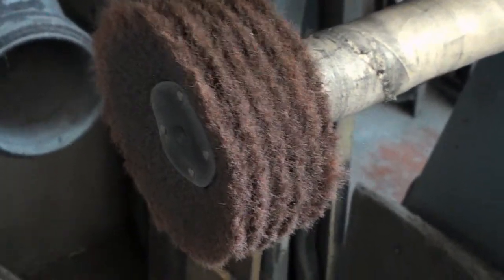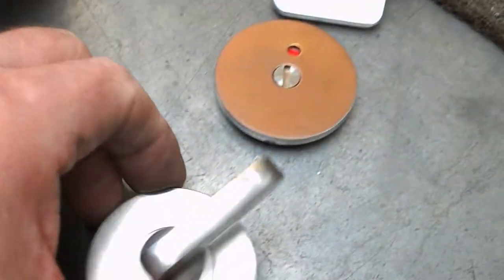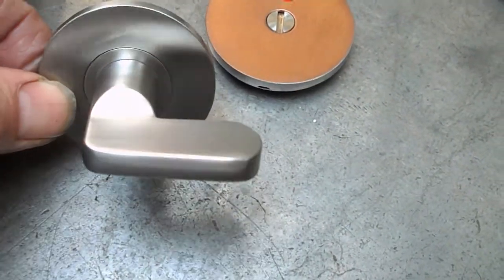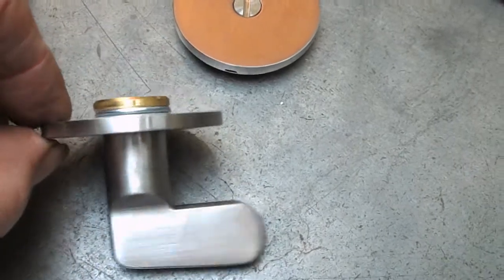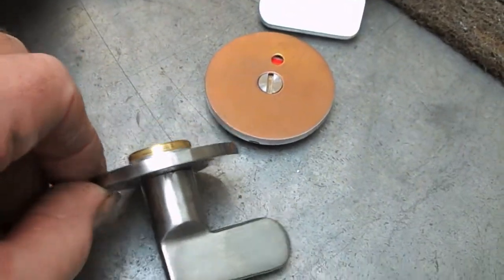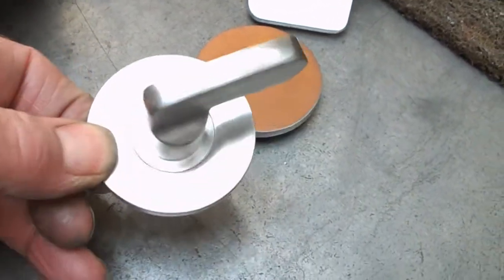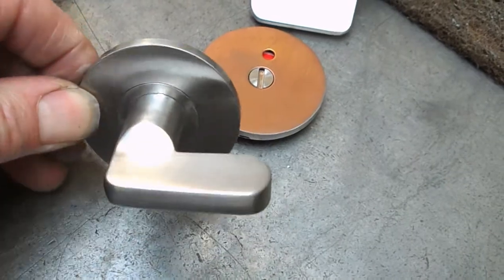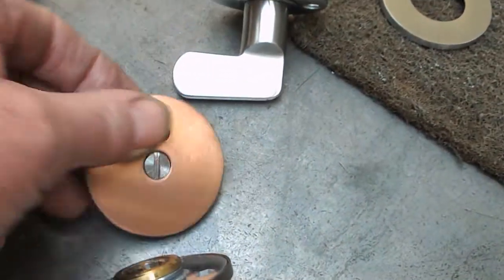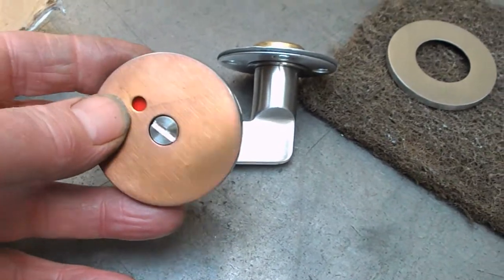We used the same thing on thumb turns, or whatever they call these things — the kind of thing that goes in what they like to call washrooms. So this piece is on one side, and these pieces on the other side are an indicator to say that it's occupied.